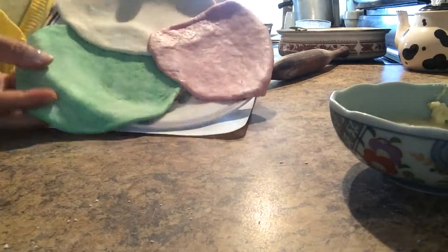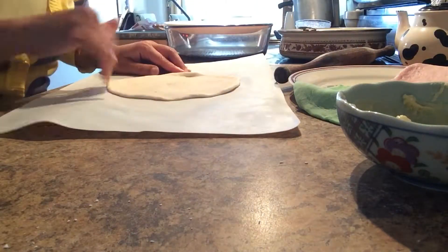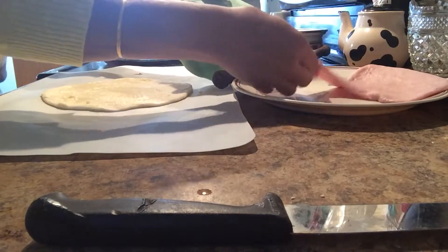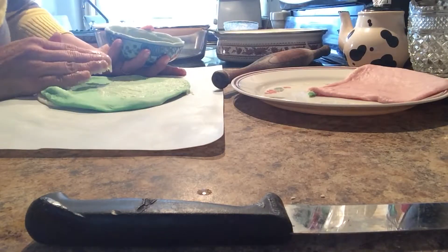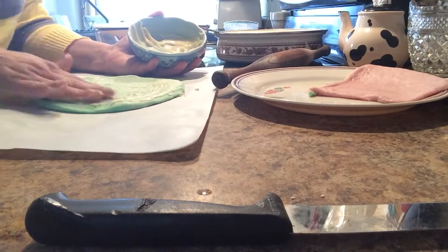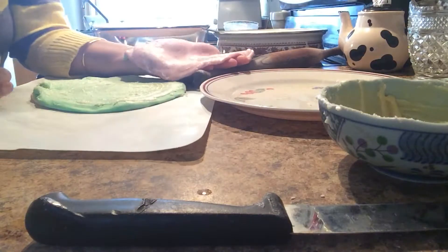Let's start layering. Take the white part and make it flat, then apply some paste all over it nicely. Then take the green part, fix it on top, and again apply the paste made with clarified butter and rice flour all over nicely.